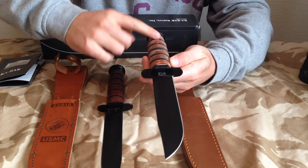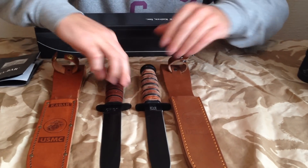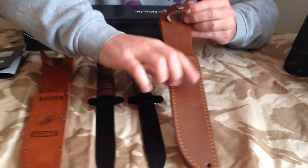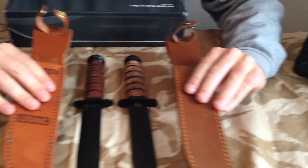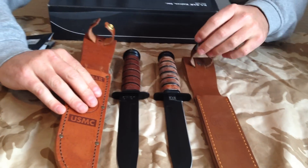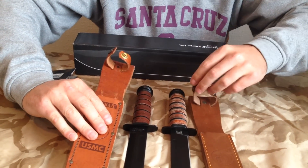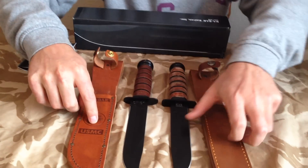The leather on this one's got a bit of polish on it, or a bit of dubbing, and it should all come up as shiny as this. As you can see, the fake one's even got the USMC KA-BAR stamped on the sheath. The sheath isn't bad for the price, really. But this has got all brass fixtures and this hasn't. This does feel a bit more sturdy — it's definitely a better sheath.